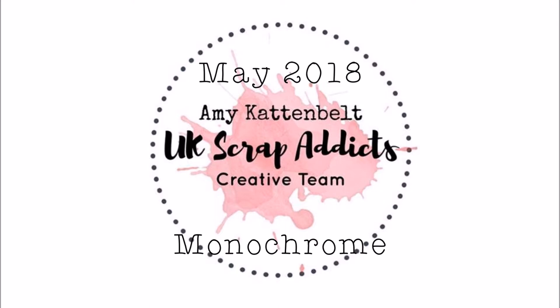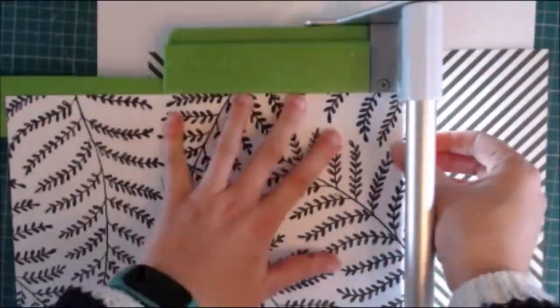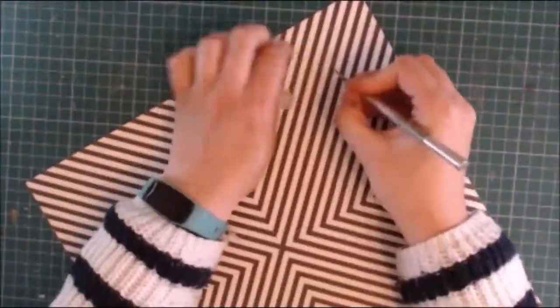Hello, this is my first process video for the UK Scrap Addicts on their creative team, and the very first thing I want to apologize for is the quality of the first minute or so of the video. I've been trying to have a different setup to film it and it was obviously a bit of a failure, but I promise it does get better.